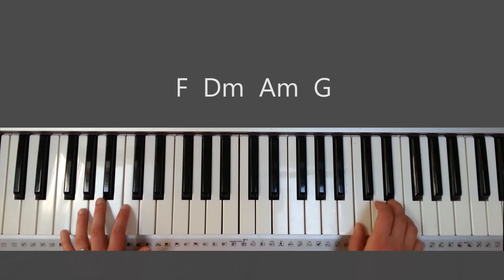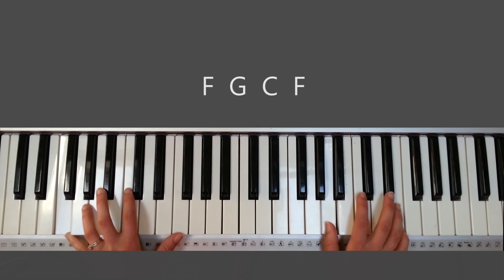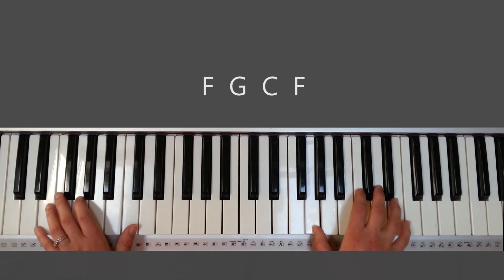Then you're going to the hallelujah again. You're going to be doing the high version of the solo: hallelujah, hallelujah, hallelujah, my King.